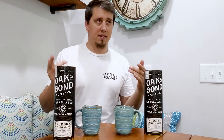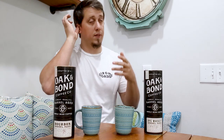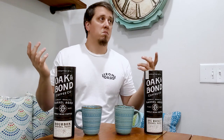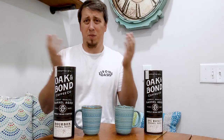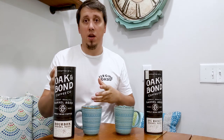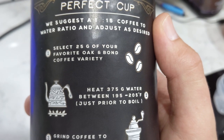I posted a picture on Instagram and somebody said they always see these but have never heard a review. I've never seen a review either — so I said I'd review them. I didn't buy them on Amazon so I can't leave a review there. Welcome to Instagram or YouTube or wherever this ends up living.